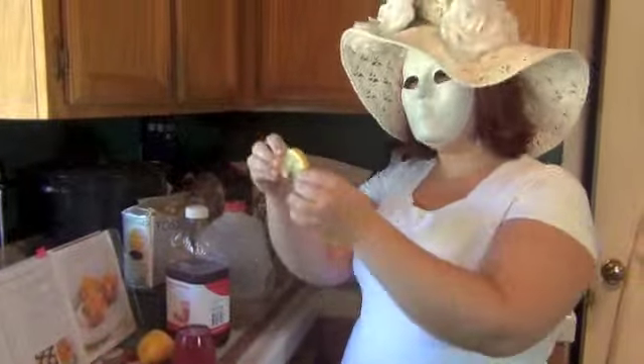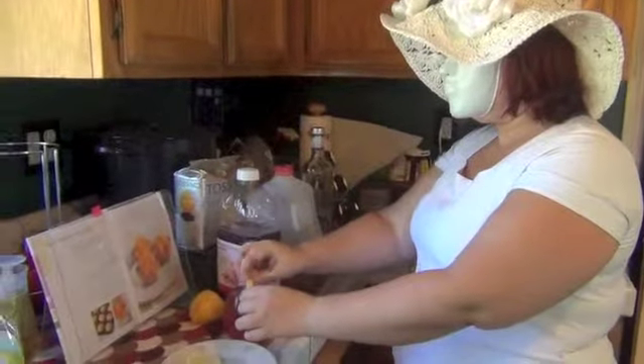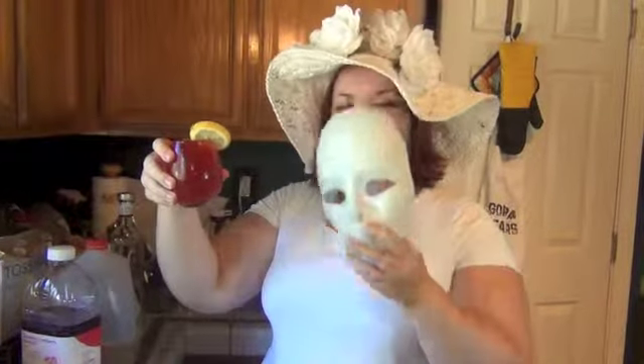Now we're going to add our garnish — it is just a slice of lemon. And there you go, Sokolov's formula. Remember, as always, play responsibly. Now drink it, I dare you. I can't drink it — Lady Boyle doesn't have lips.